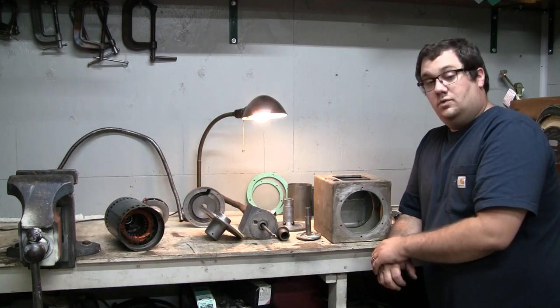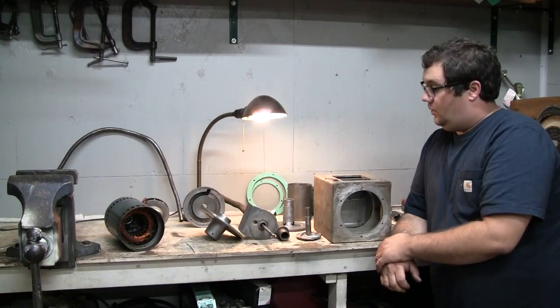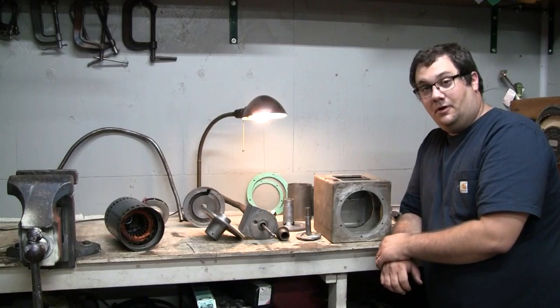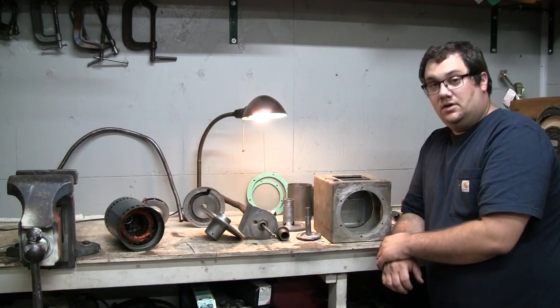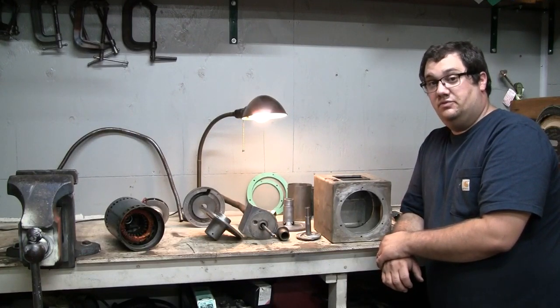Welcome back. In this video I want to get this parts washer project done. It's been a little while since I worked on it, and I forgot how many pieces there are to this thing. Let's take a closer look and see what I've done in the meantime since the last video, and we'll see if we can get it back together.